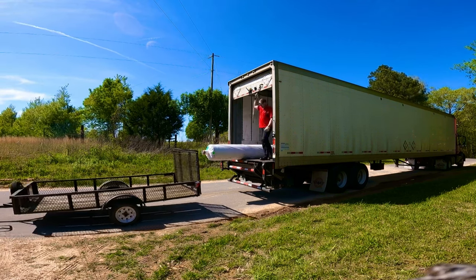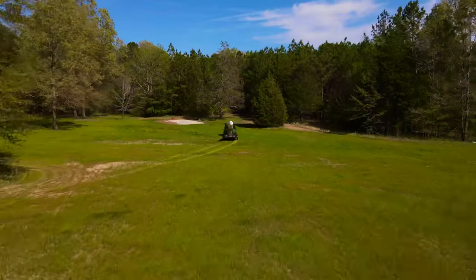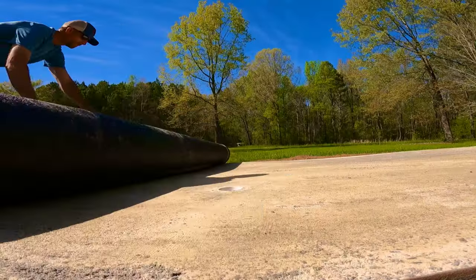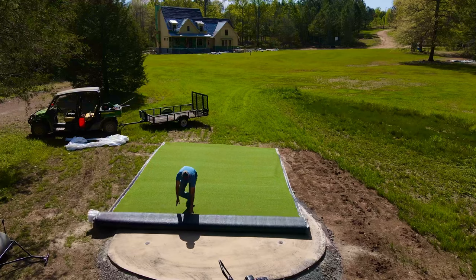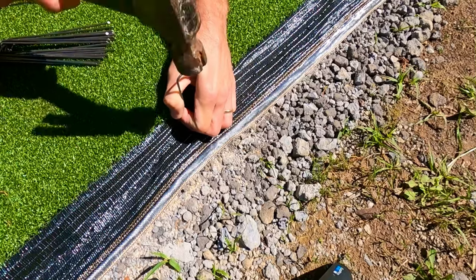Last week we finished the sub base of our putting green, had the turf delivered, and were able to get it down to the green and all rolled out. This week we're getting the turf all smoothed out using a knee kicker, and we're going to use landscape staples to get it secured to the ground.